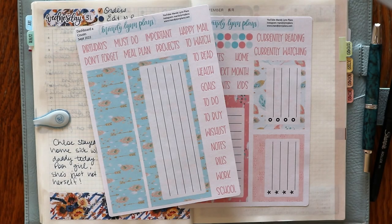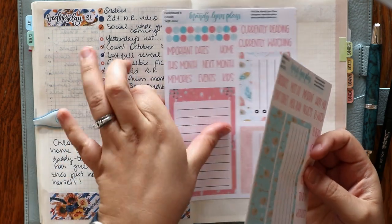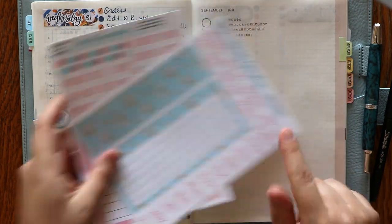Hey everyone, I am Amanda from Mandy Lynn Plants. Welcome back for another video. Today I'm going to plan out my September dashboard with you.